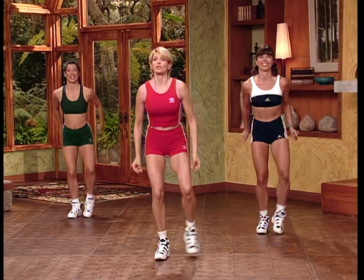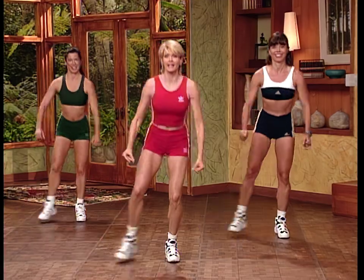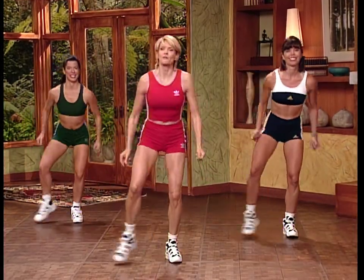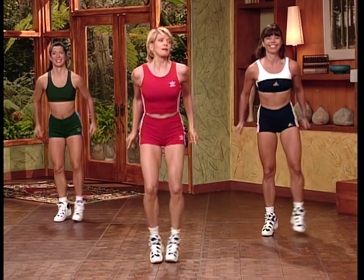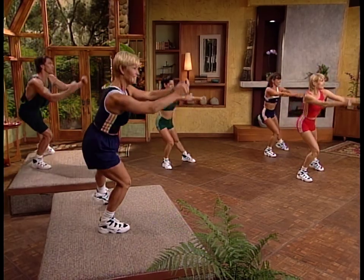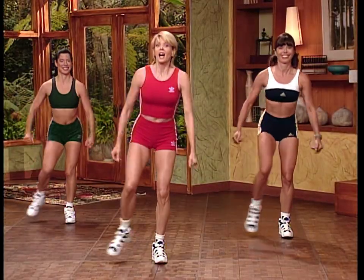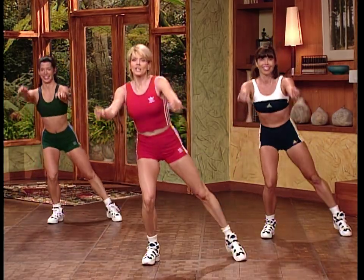Now we're going to take this into alternating side steps. The purpose of the aerobic warm-up is to get you warmed up for the first interval, so work these moves a little bit. Sink to the right leg, then the left — side to side, sinking the hips back and really reaching with the toe, keeping the chest high. Now give me doubles on the right and then the left — two on the right, two on the left. These are our double taps.